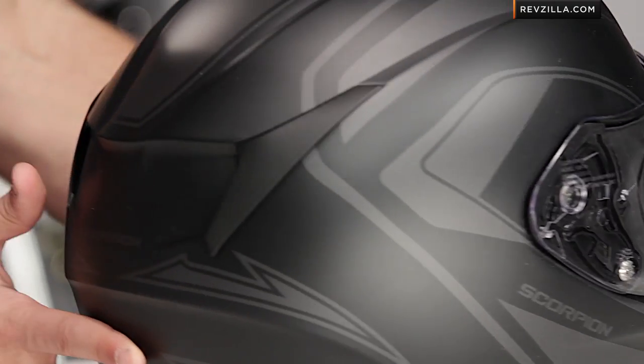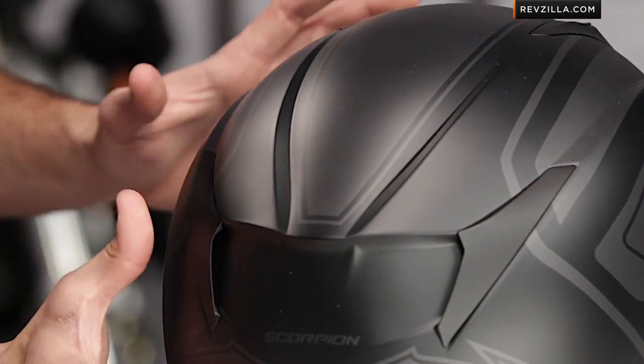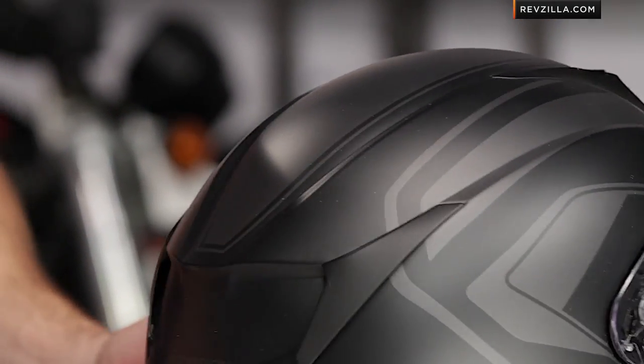And I'm going to move to my left here and show you the Stealth. To me, I'm a matte black guy — I think it's always classic, it always looks good. And you know I'm a sucker for Ducatis. I have a pearl white Multistrada I'm currently riding, and this would match up really, really nicely here on the Phantom as well.